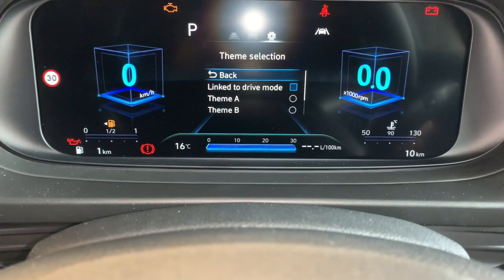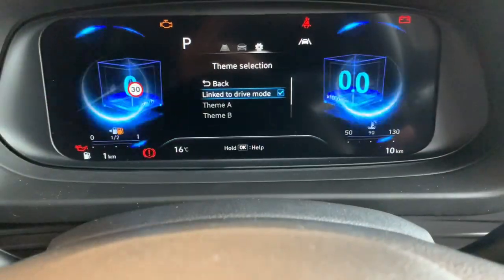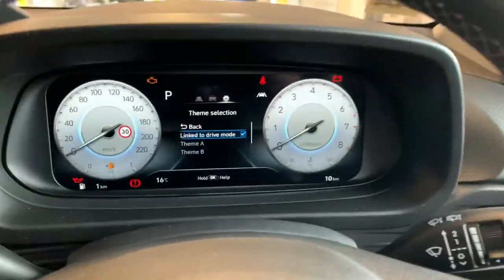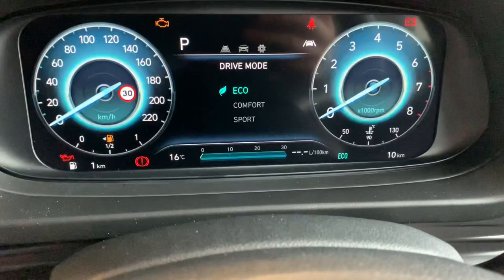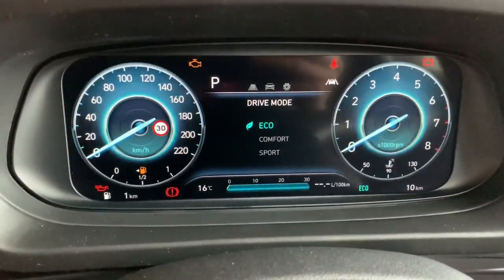Then you're back up. If you want to link to drive mode, that's where you would select using this button — select 'Drive Mode'. Down here there's a button called Drive Mode, so if I press that I get Eco, Comfort, and Sport.